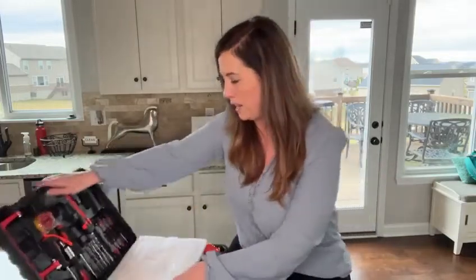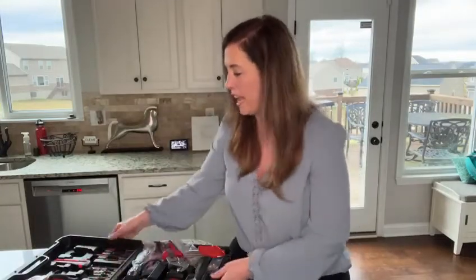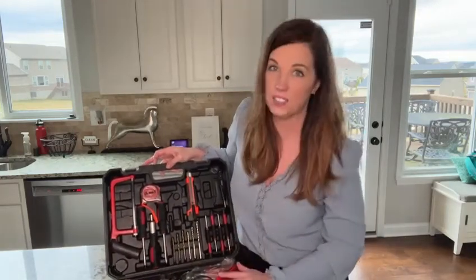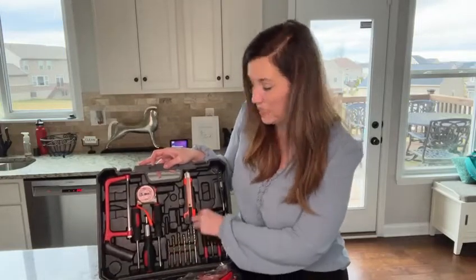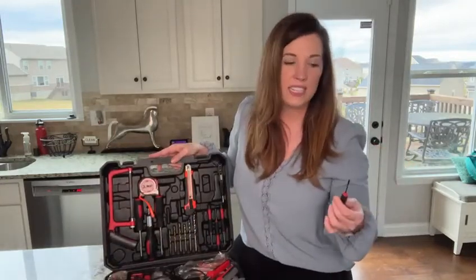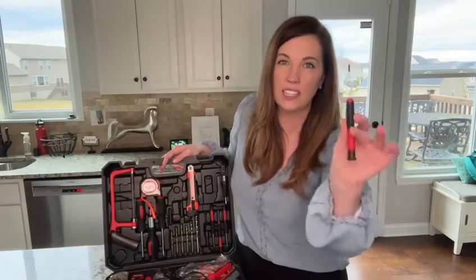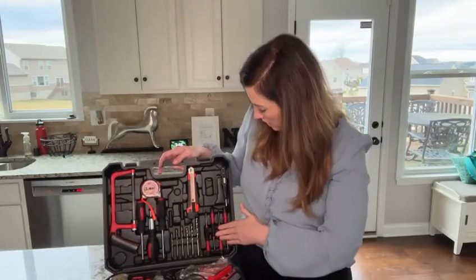When you open it up, there's some protective cushioning. It is absolutely chock full of anything and everything you might need for your house. I'm talking about all the different drill bits, you've got these mini screwdrivers. I've got things in my house like an electric locking mechanism on my front door that takes a teeny tiny screwdriver to change the batteries — and you've got that with this kit. It has not one but four of these mini screwdrivers.